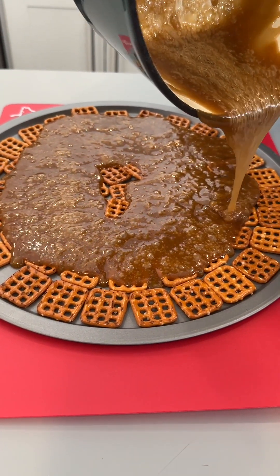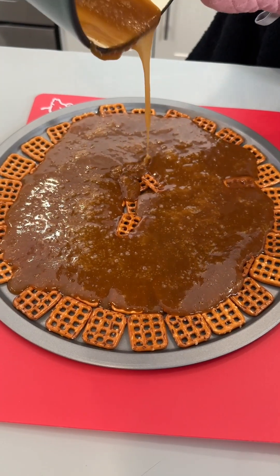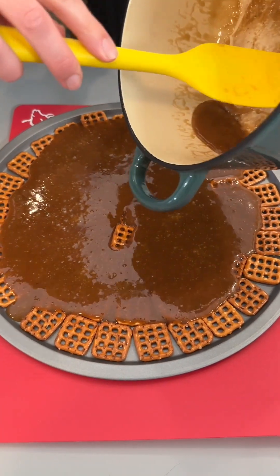This looks delicious, smells delicious. This is the easiest candy you will ever make. I'm very excited for this. Just wait until you see all those toppings we're going to put on.